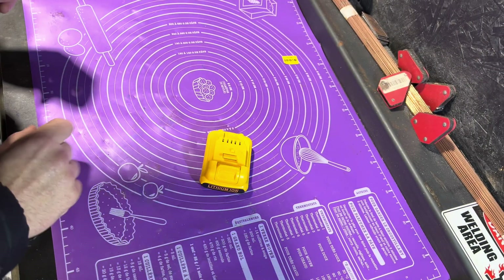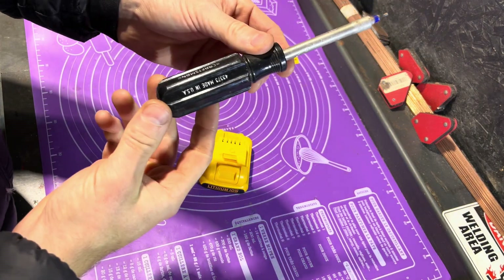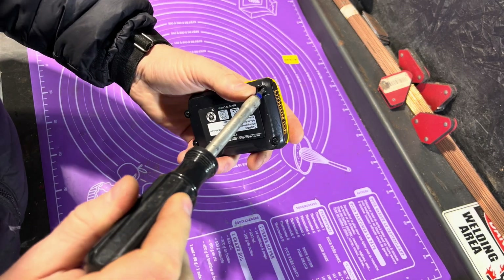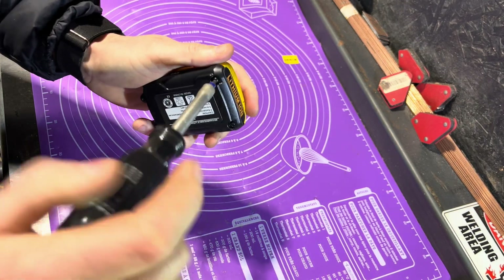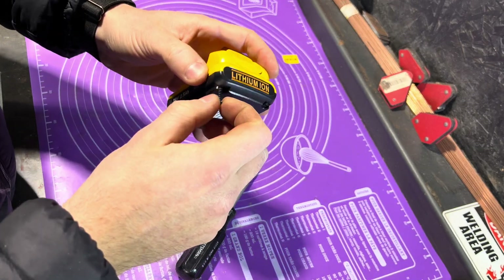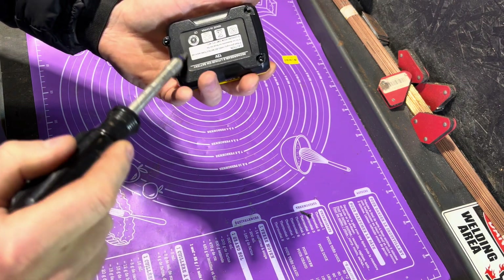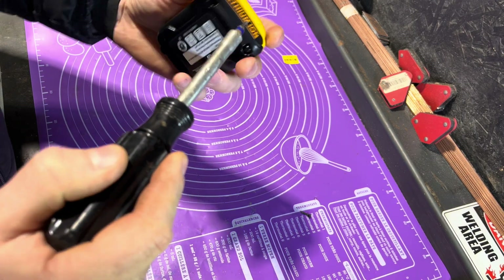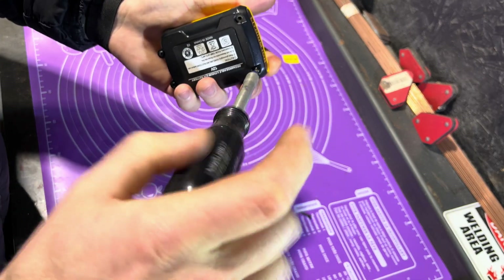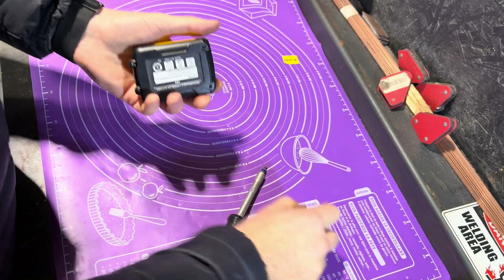I brought the big boys out today - made in USA Craftsman screwdrivers instead of the cheap ones. Let's take it apart. I'm hoping it comes apart this way - first time I've even seen it. Doesn't seem like there's a screw under here. There might be some mystery screws in the back, but probably just a sticker holding it together.